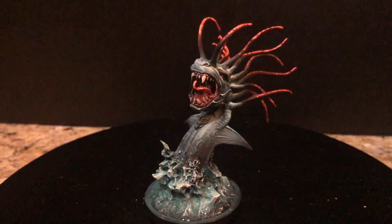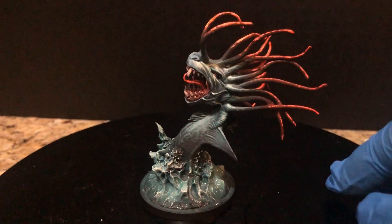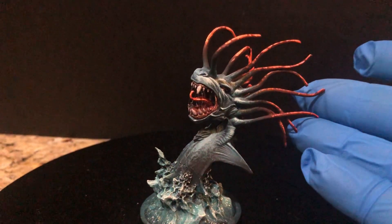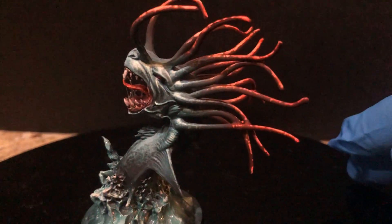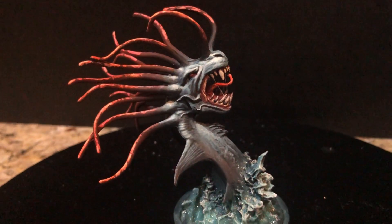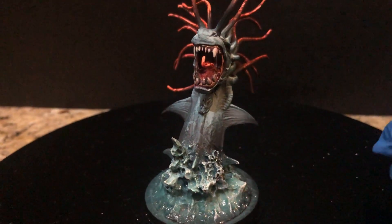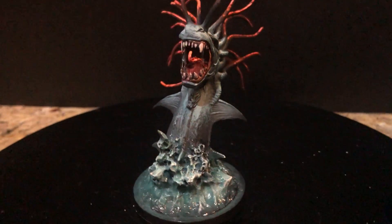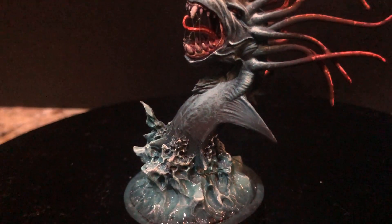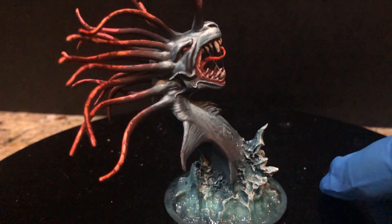The sea serpent was the last of the four big ones Robert painted for me — he'd already done the fire giant, ice giant, and troll. The reason he saved it for last was that he wasn't quite sure how to approach it. It has these crazy tentacles off the top of the head, which is a very interesting and unusual design choice that makes the paint job quite difficult. He wasn't super thrilled with his original paint job of the sea serpent master, so he put it off — but in the end he did an amazing job and told me he was really happy with how it turned out.